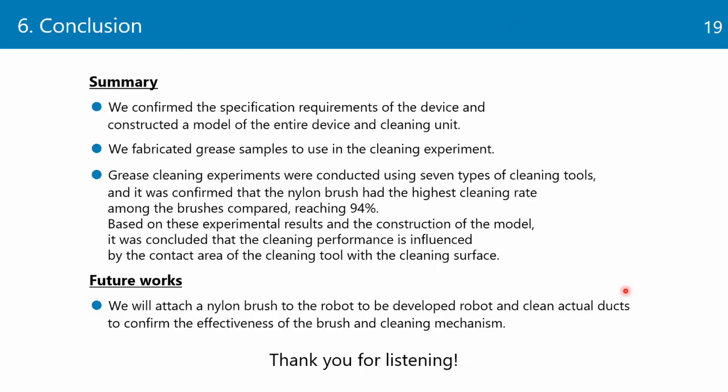We plan to perform the following tasks in the future. This is the end of my presentation. Thank you for listening.